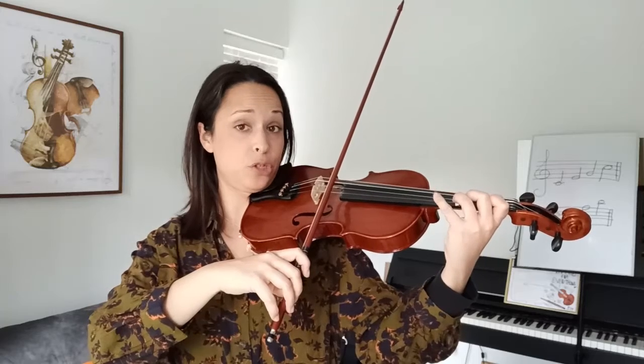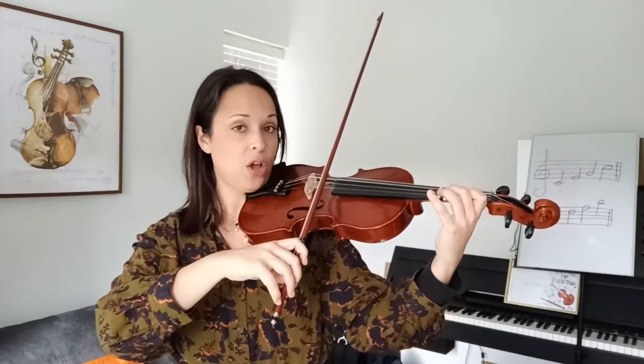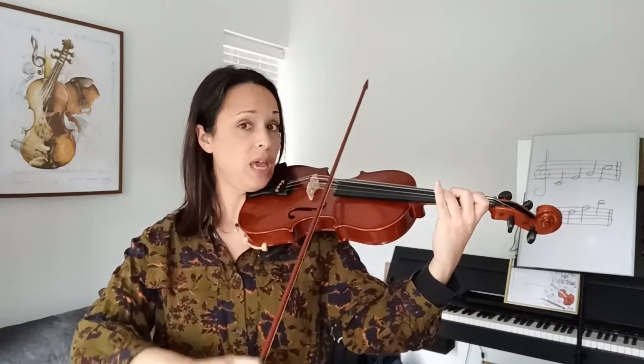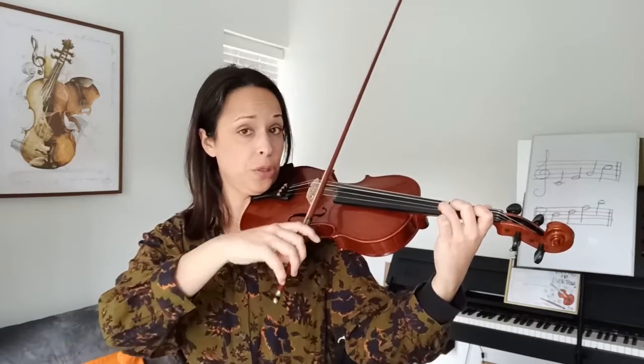Let's play the second bar together and remember to stretch your pinky up to the sticker. Okay? We don't want lazy pinkies here — we need a really active pinky. Ready? Go. Two, three, four, two, three, one. Stop. We tilt to the E string and we take off the fingers. Two in a row. Ready? Go. E, E.